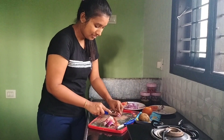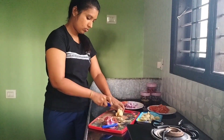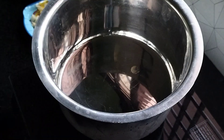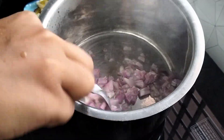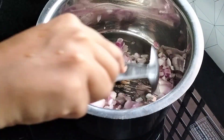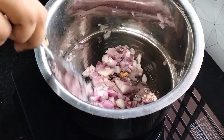We will cut it like this. We will cut the green water. Add the tomatoes.